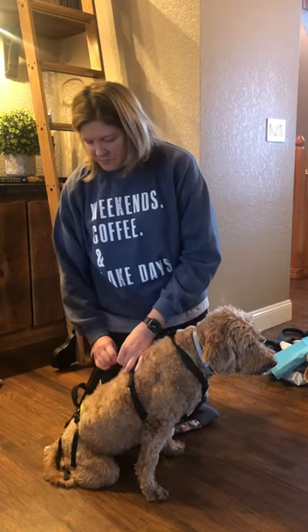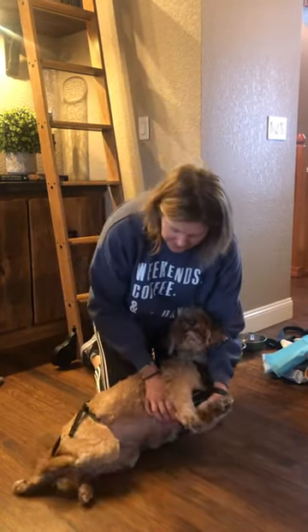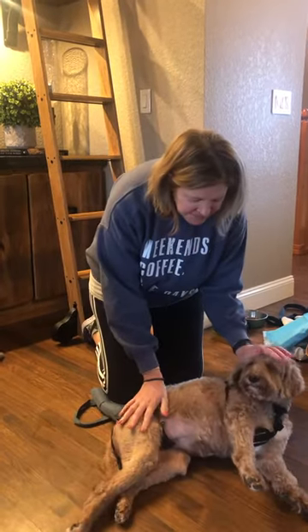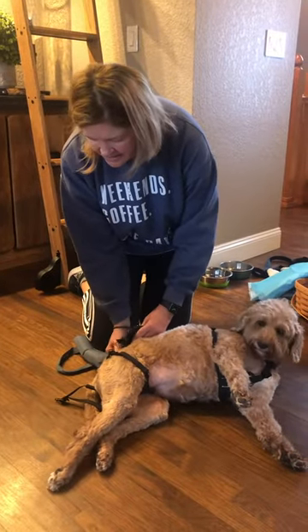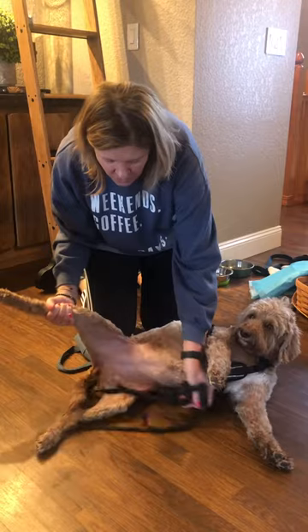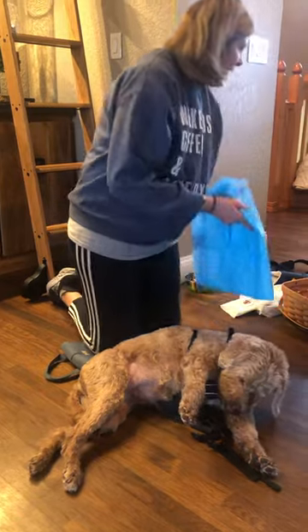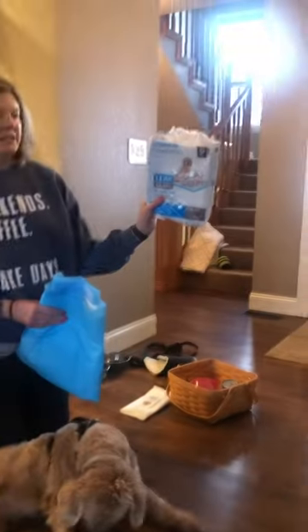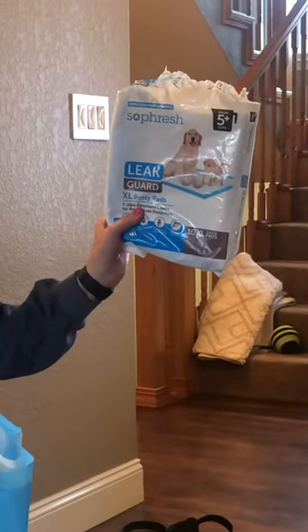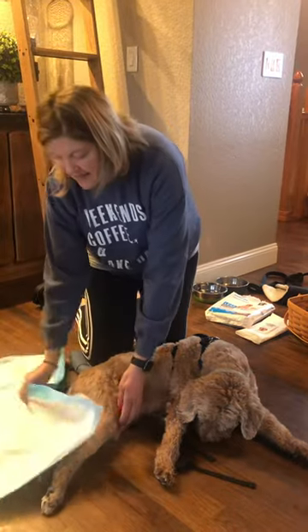To go ahead and express her bladder, I lay her down — doesn't matter which side — and then I disconnect her harness down here just to get it out of the way. You're going to want a potty pad. I get the five-plus-cup fresh leak guard ones because they're bigger.